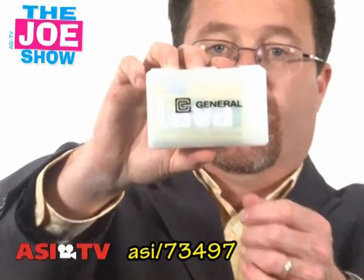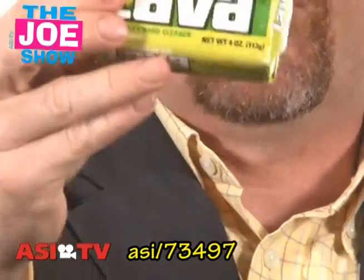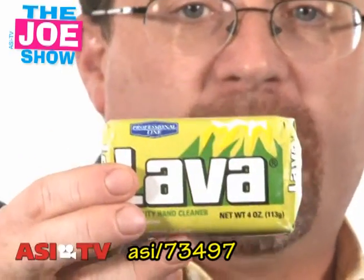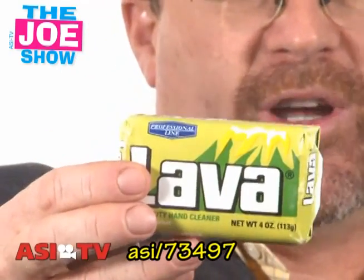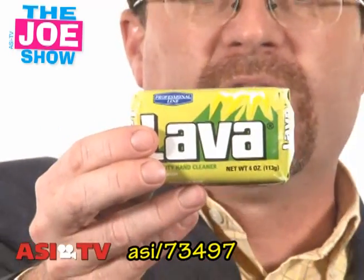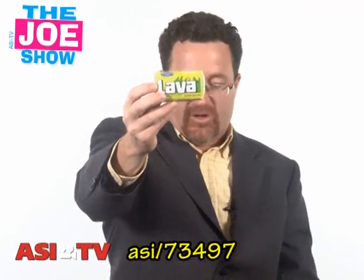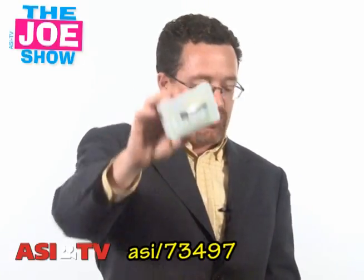This next product is actually two products in one. It is a logoed soap case, and inside — this is the cool thing — it actually does come with a bar of Lava. Auto mechanics use this. Contractors use this. Landscapers use this. I used to work summers for a landscaper who got poison ivy easily, so when we were in a yard that was close to poison, he would grab his bar of Lava from his truck and wash down and rinse off with a hose. So if your products and services target landscapers, contractors, or if you're in those industries, this would be a great product to give them because they're going to use it.